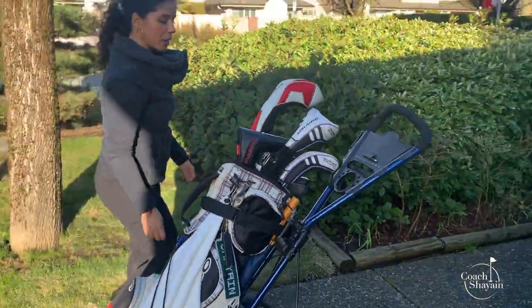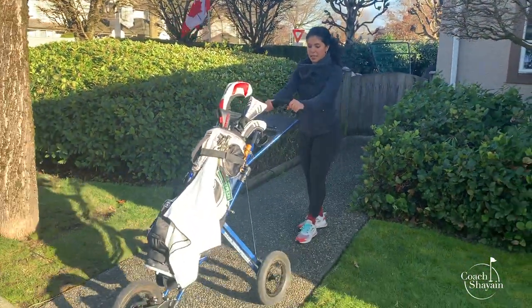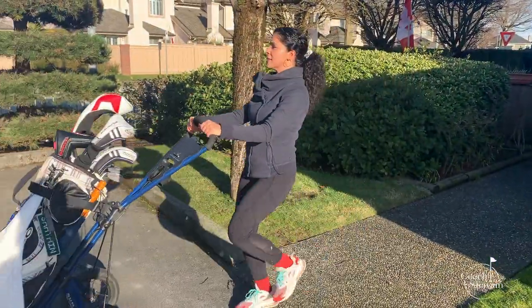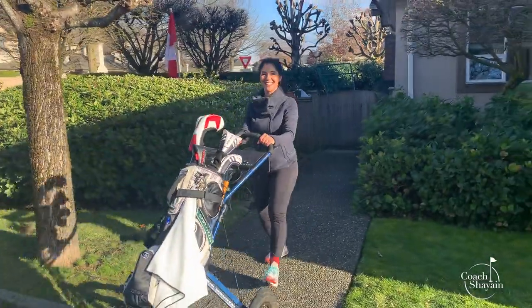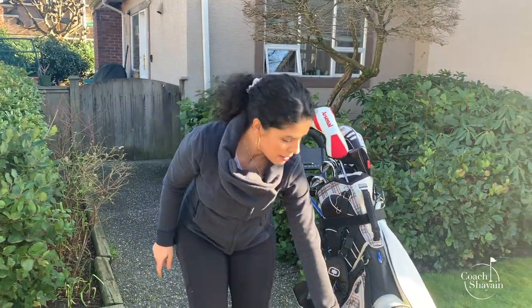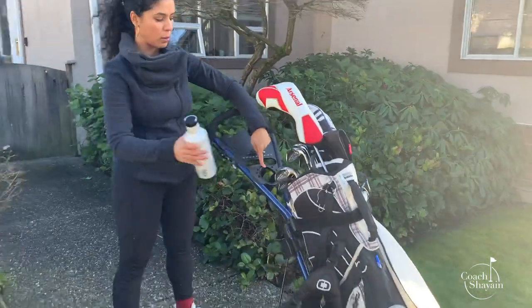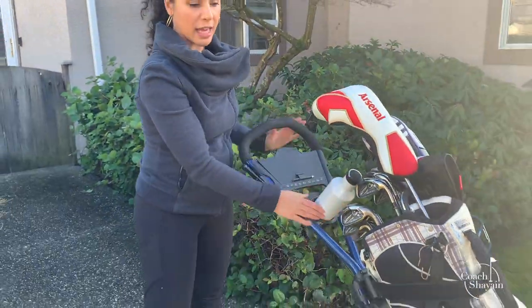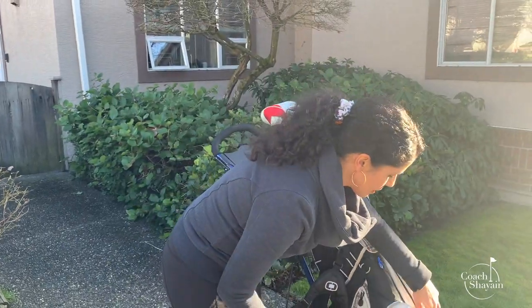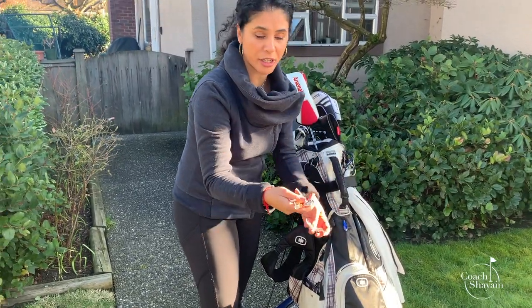Let's give it a quick test to make sure my bag doesn't go flying anywhere. I jerked it a couple of times just to make sure. Now let me tell you how I organize my push cart. I have a spot in my golf bag for my water bottle, so I'll take full advantage of that. I've put my golf tees in the compartment up front, along with my ball marker and divot tool for easy access, because those are the three things we'll use a lot on the golf course.